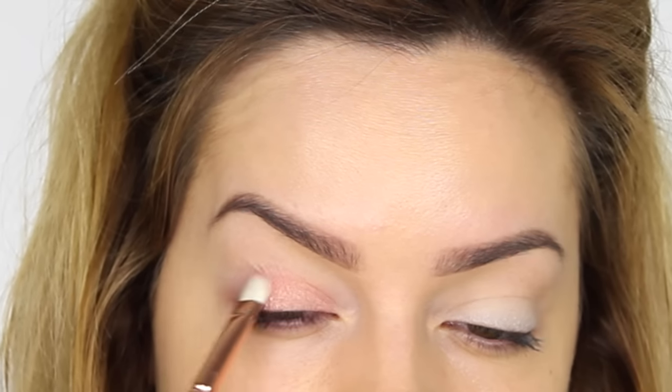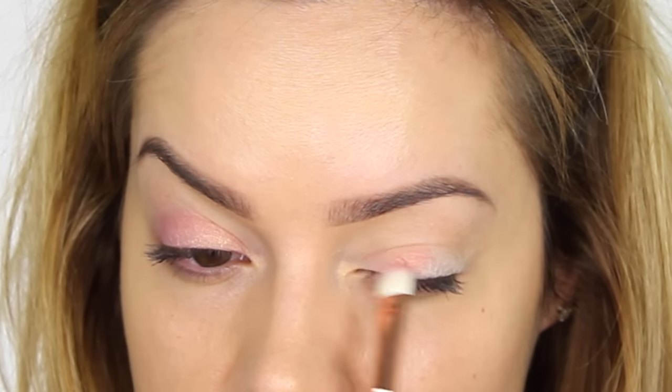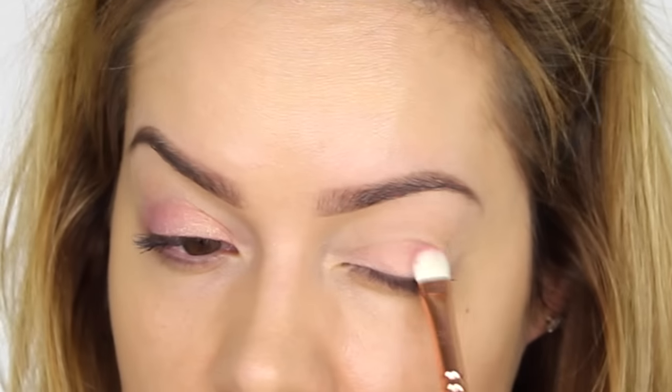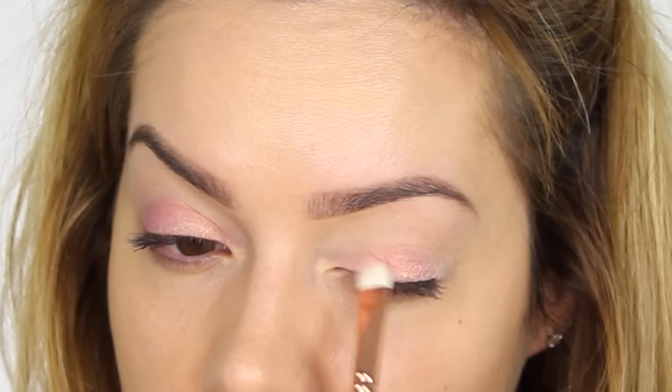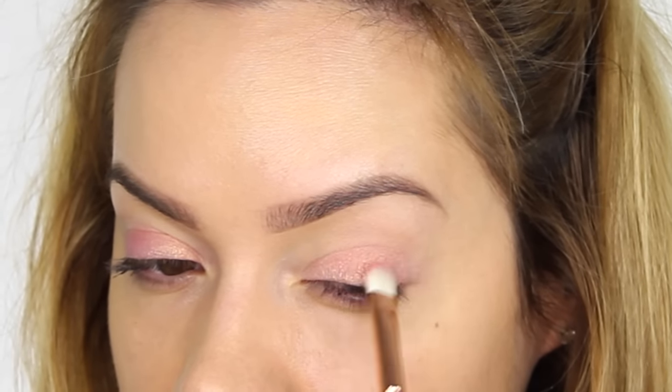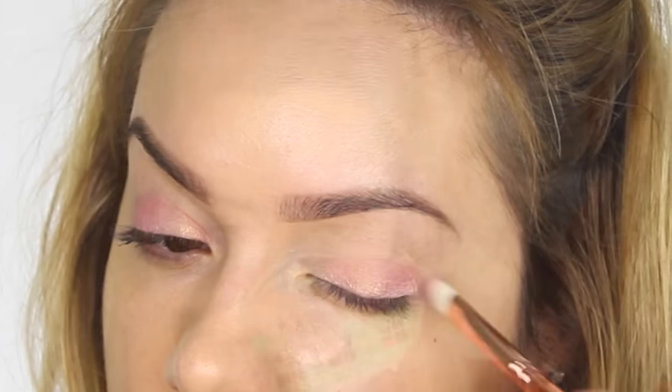As this is quite a delicate eyeshadow color, you do need to apply it two or three times to really build up that opacity and get that iridescent glow to shine through. It is a really pigmented shadow, but it's a light finish on my skin tone, so I need to layer the product. With that golden glow, I can imagine this would look really pretty on deeper skin tones.